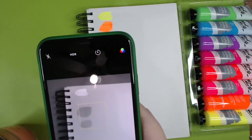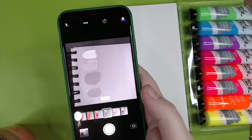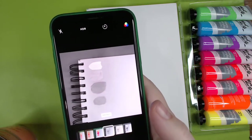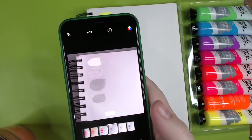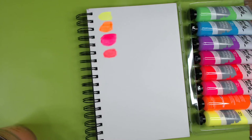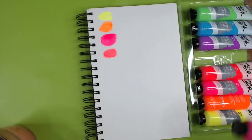The yellow one doesn't seem transparent because it's so bright — it's actually brighter than the paper it's on. You can see that when you look at it this way: the red and even the orange are a little bit brighter than the paper, which is why the yellow looks a lot more opaque than the others.